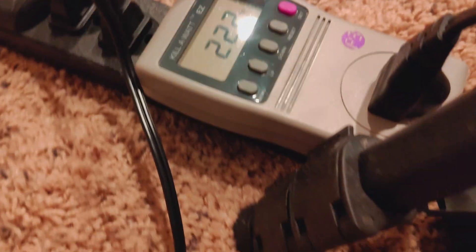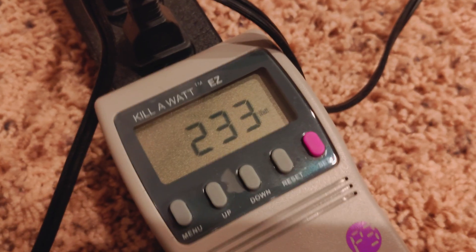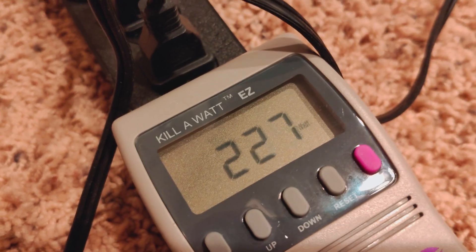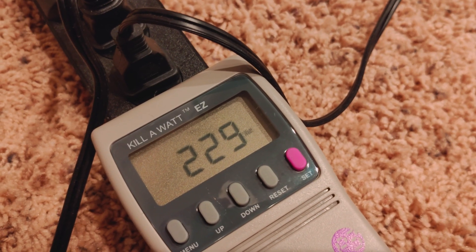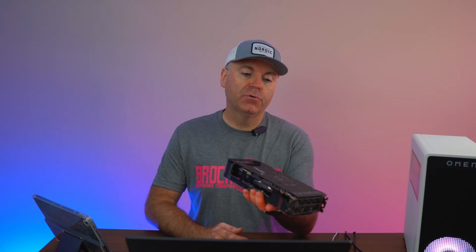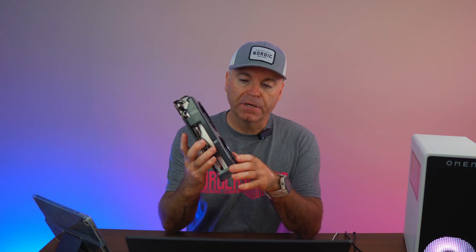Word of advice: the takeaway from this video is that you can probably go as high as the 4060 Ti with the 400-watt power supply. Anything above that, I definitely recommend getting a newer power supply — 500 watts or more — in order to really step it up to 1440p, which is my main reason for throwing in this GPU and running some tests at 1440p instead of the 1080p I've shown you in the past.